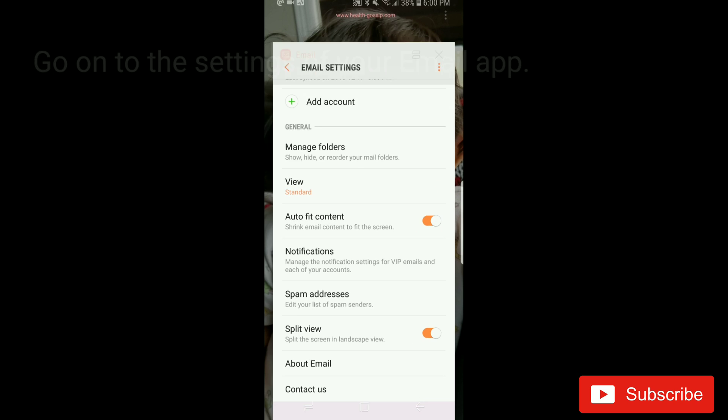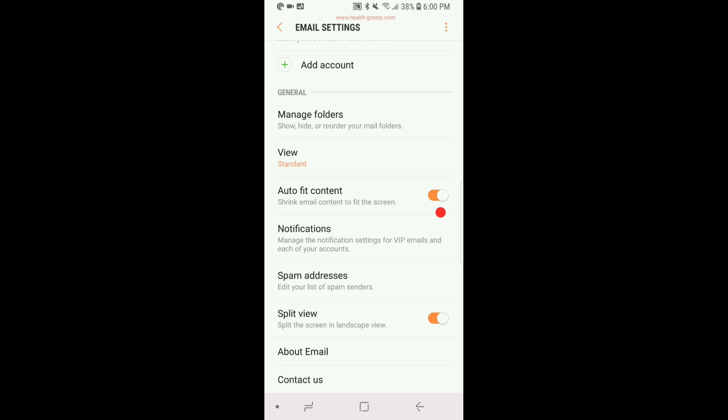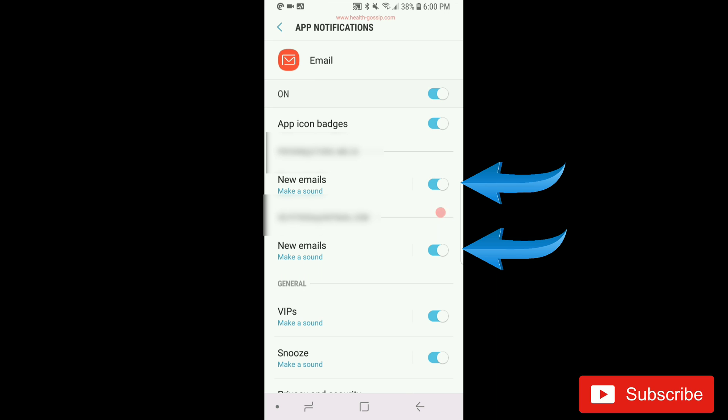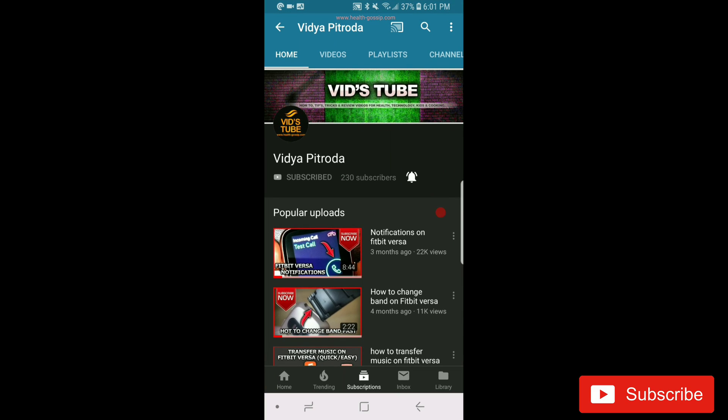Now let's go to the Email app — this is the last one. Depending on your phone, find the settings for your email app. When you go into the settings you should see a Notifications option — in my case it is right here. Click Notifications and you can see it is on. If it is off you will not get notifications on your Android device or your watch. I have two email addresses here and both have notifications on. If you have turned that off for any account you may not get notifications for that email on your phone or watch.